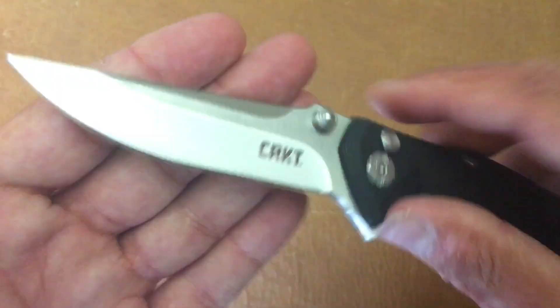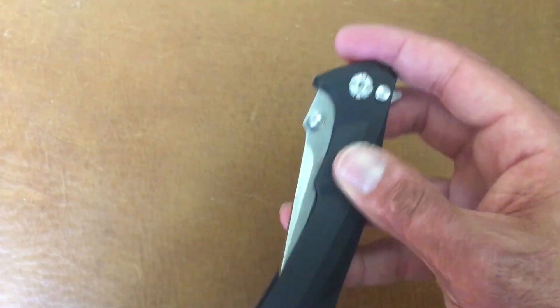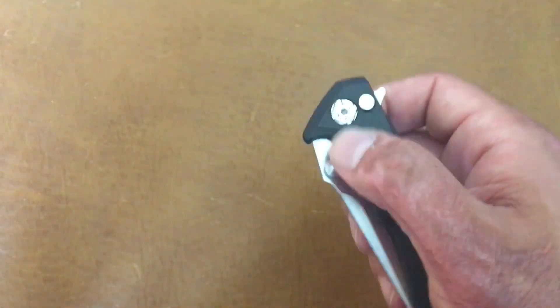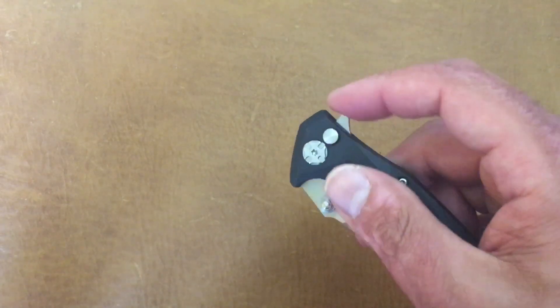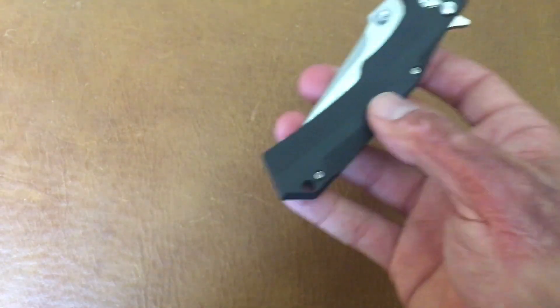Next would be the CRKT Tac-Tack 2 drop point — they also have it in a tanto form. It's a super smooth button lock on bearings. It's got glass-reinforced nylon handles and 8Cr13MoV steel. It's a very smooth, nice budget offering. Button locks are usually pretty smooth and this one doesn't have a hard-to-disengage button lock like some of them do. That's the CRKT Tac-Tack 2 drop point.